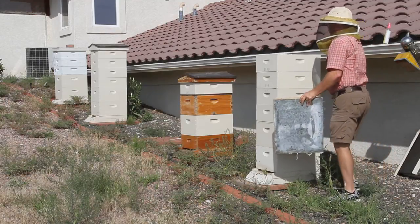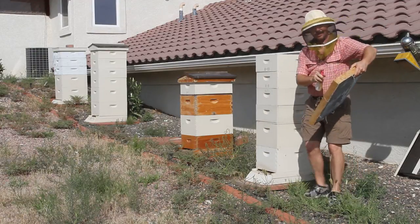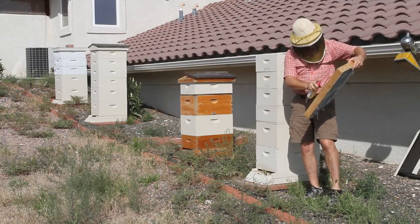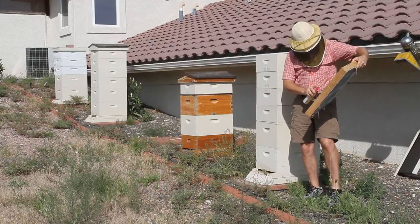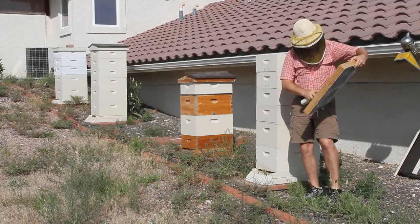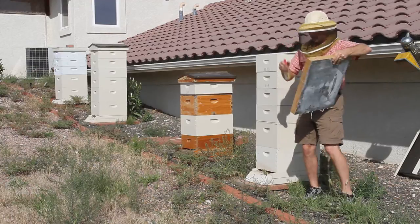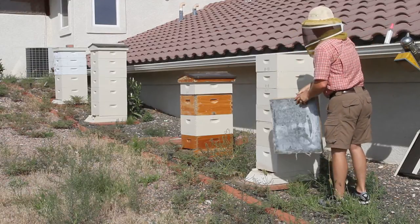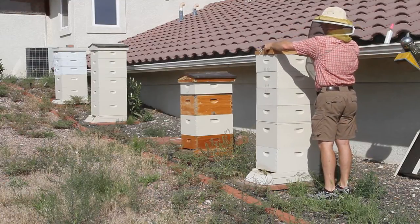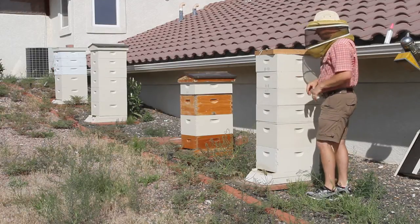Once you're down to the super — this one looks fairly cool — you just spray your fuming stuff on. I've got a couple different kinds today. This Bee Quick is from last year and it worked pretty good, just a little tiny bit left. What I do is typically put the fume board on at an angle so there's just enough gap so that the bees can crawl out of the end, that way it doesn't force them down too quick.